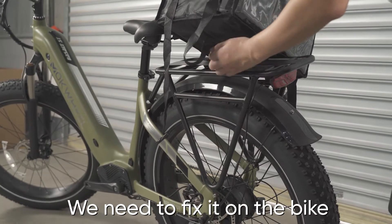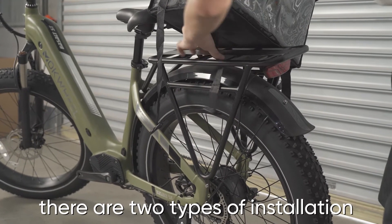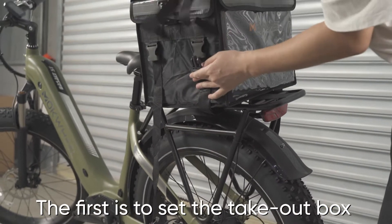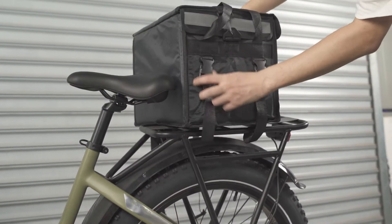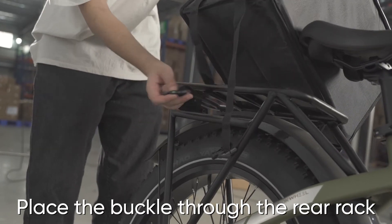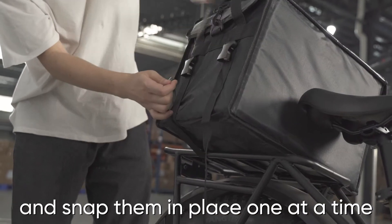Next, we need to fix it on the bike. There are two types of installation. The first is to set the takeout box directly on the rear rack. Place the buckle through the rear rack and snap them in place one at a time.